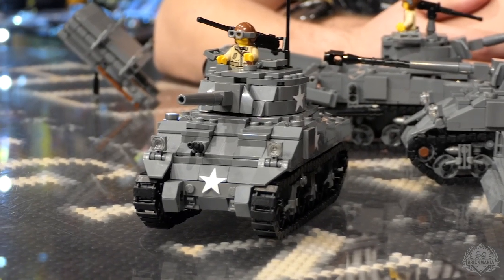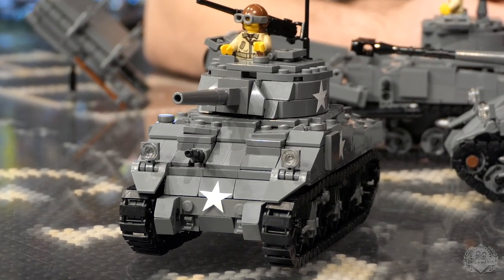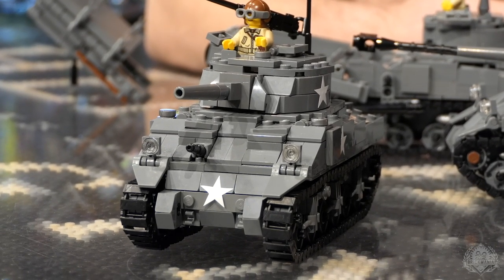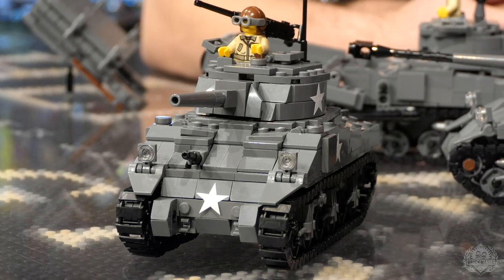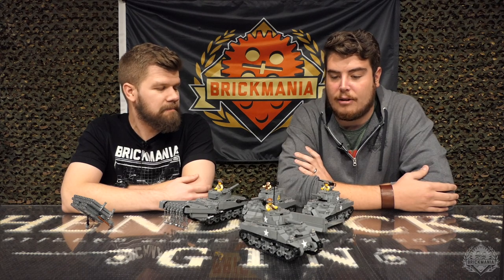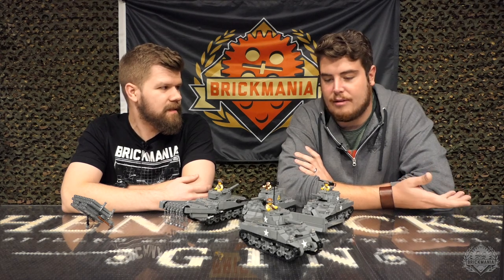It's absolutely iconic — the American tank of World War II. It's been featured in a lot of movies and different forms of media since then. It was a medium tank. The strategy behind it was basically thinking that if we can't beat the strength of the German armor, we can beat them with having more in the field. So it was a mass-produced tank that they tried to crank out as many of as they could when it was needed.